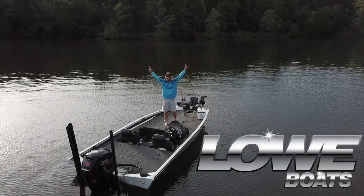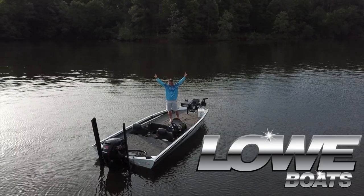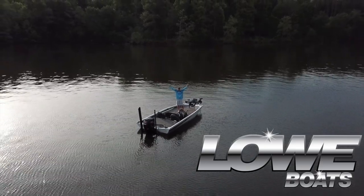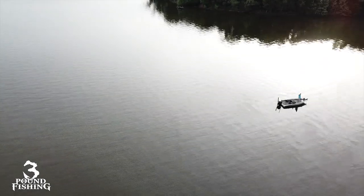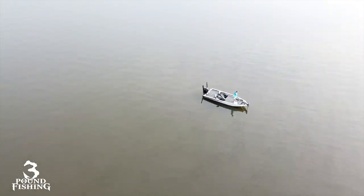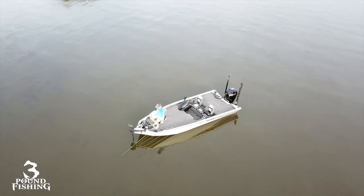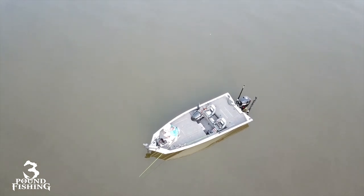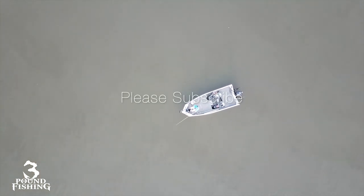Hey folks, welcome back to Three Pound Fishing. Today we're doing a walkthrough of the new Lowe 198 boat. I'm super stoked about this boat being part of Three Pound Fishing — Low Boats has been fantastic. I cannot recommend this boat enough. Check it out, we're going to do a full walkthrough and put some slabs in the boat. Please subscribe, hit that notification bell, and let's get going.